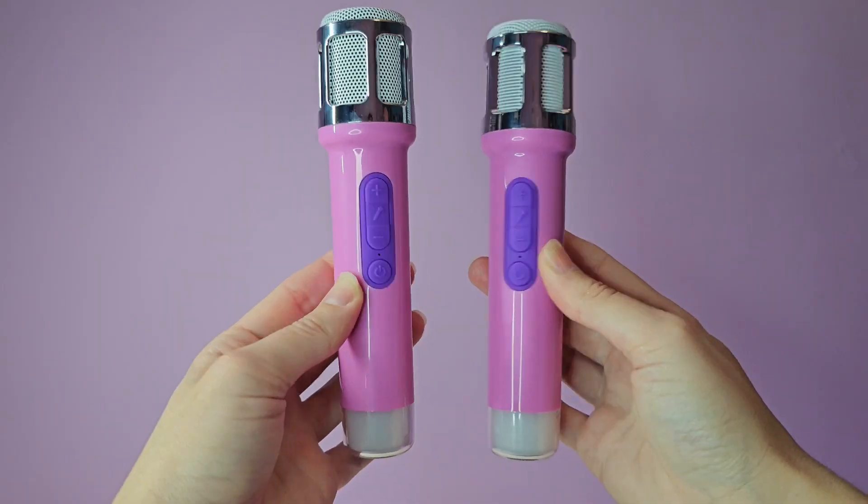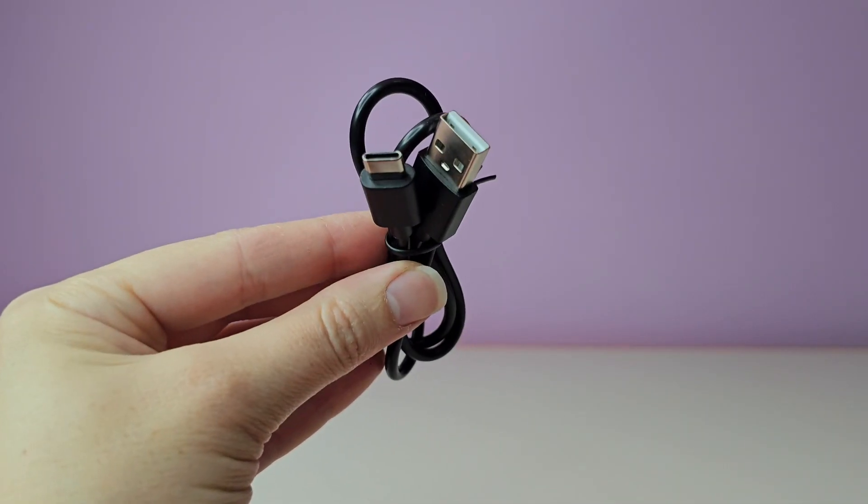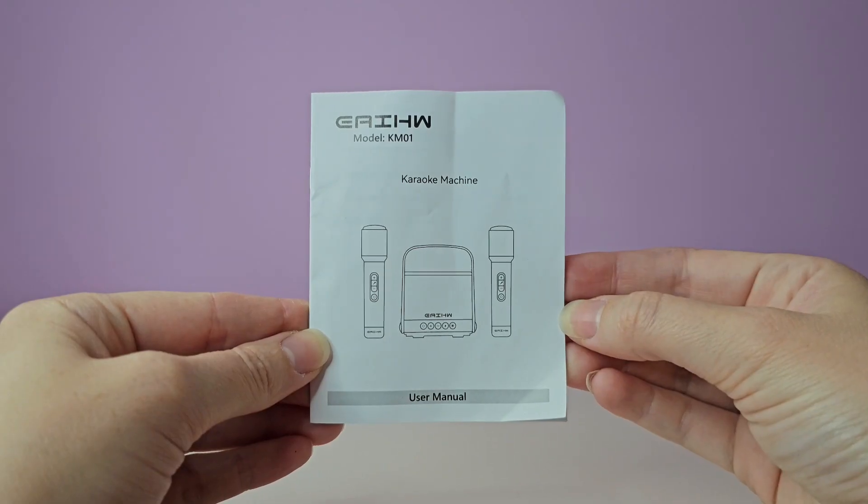The package includes one speaker, two rechargeable microphones, one USB charging cable Type-C, one audio cable, and a user manual.